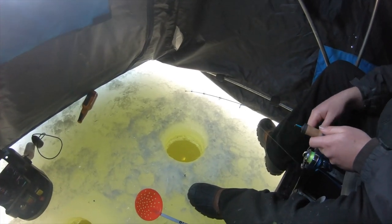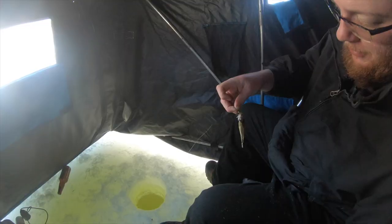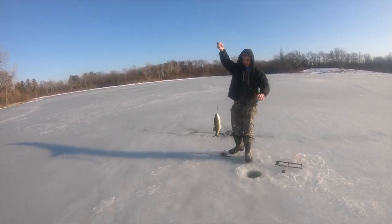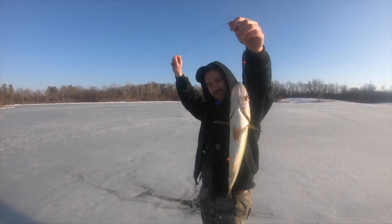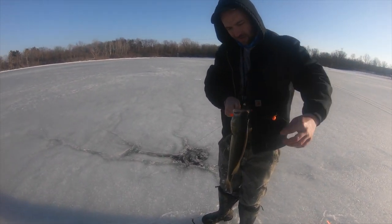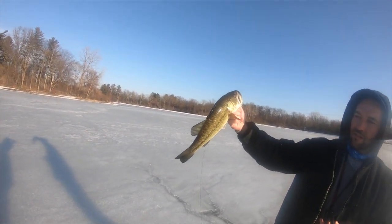Slayer Sam over here — can't keep him off the hook. Look at this, one after another! Be gentle with it. Nice air bass! Big ol' bucket mount. Oh yeah, nice fish.